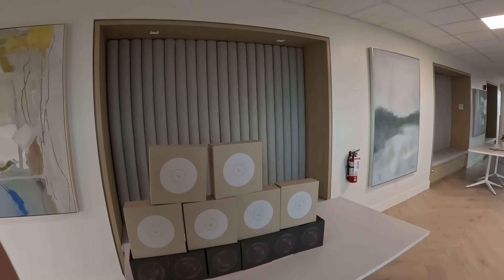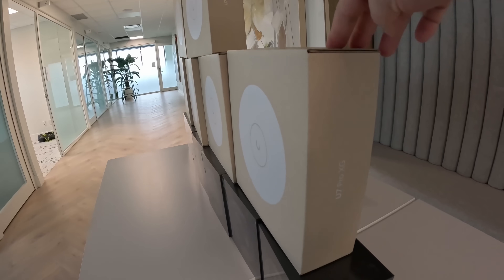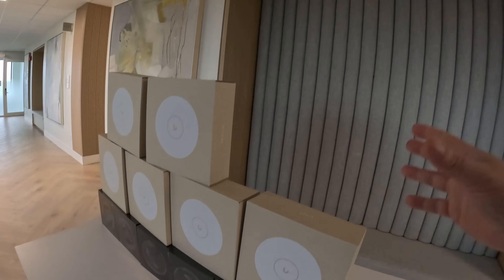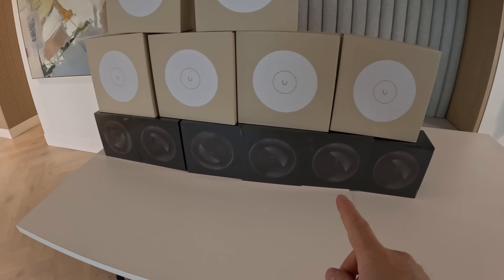We've arrived at the job site, and we're going to be swapping out all of these U6 Enterprises with the new UniFi access points, which are the U7 Pro XGs. We just need to take these down and put the new mounts on. After that, we're going to be running cables for these six AI 360s.